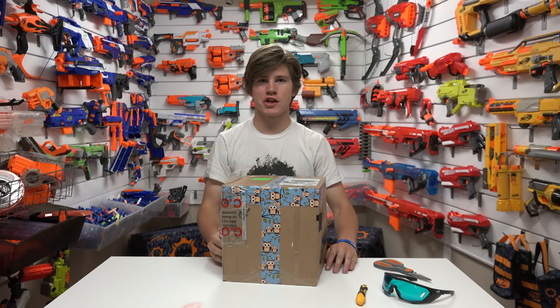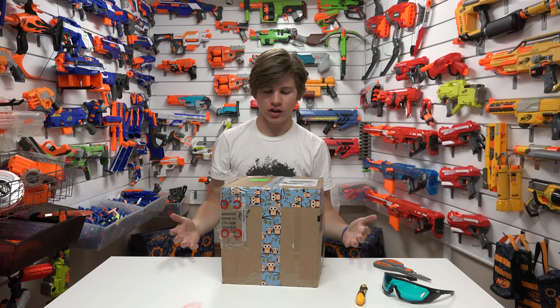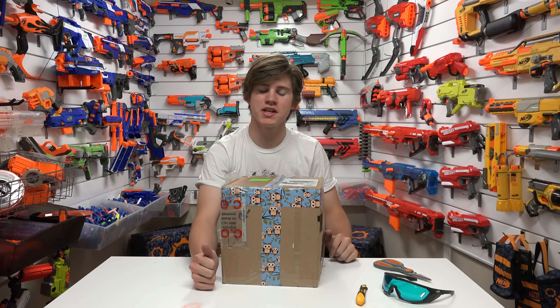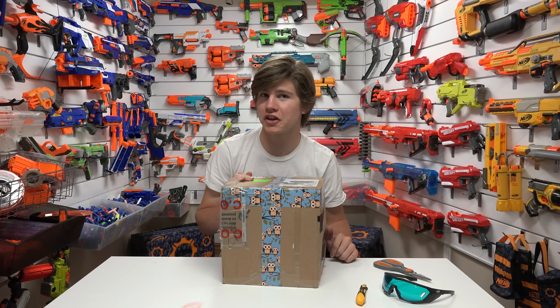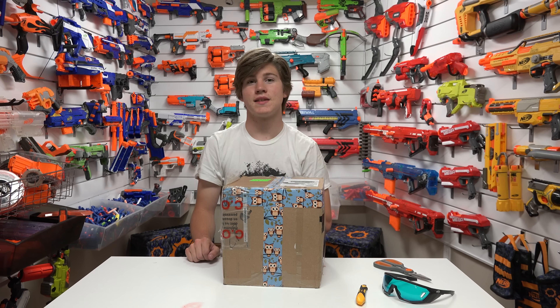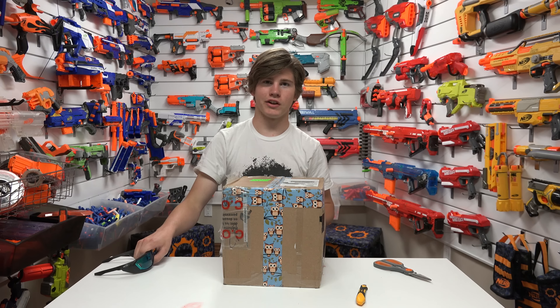Hey everyone, it's Nerf Boy Productions here. Welcome back to the channel. Today we are taking a look at a box with owl tape. If my memory serves me correct, this means that this box came from none other than Lord Draconical, also known as Drac in the Nerf community. Today he sent us this amazing package that we're going to go ahead and take a look at right now.